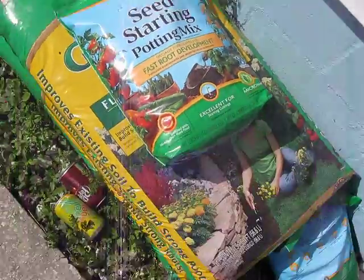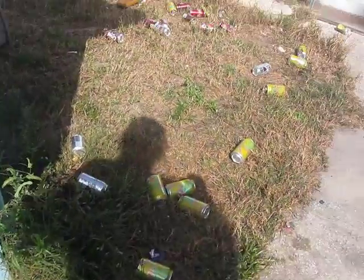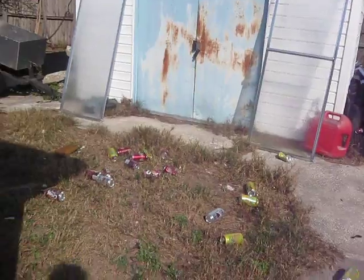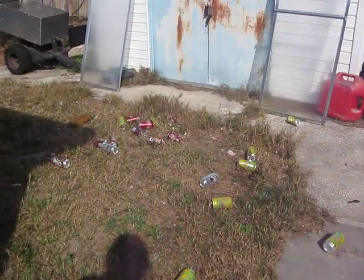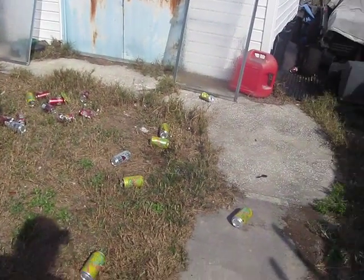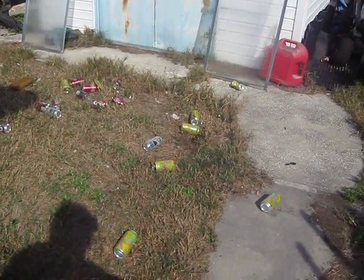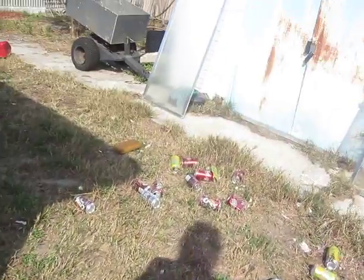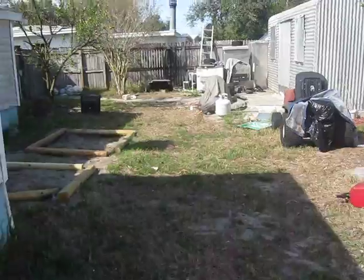My dad collects aluminum cans — that's his little hobby — and the grandkids come over and put them in his barrel. Sometimes I think, why am I growing flowers? I can just throw aluminum cans in my garden because there are so many bees on them. But no, I'm just kidding — I don't want to do that.